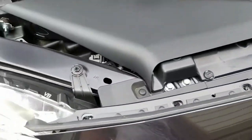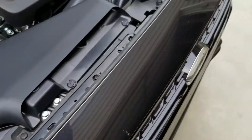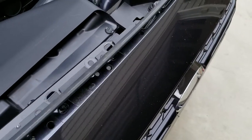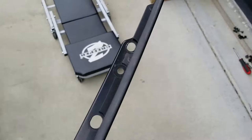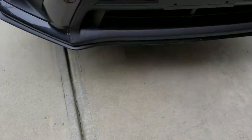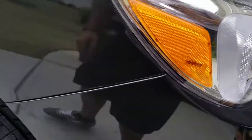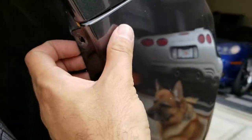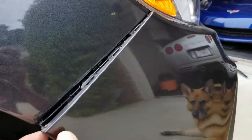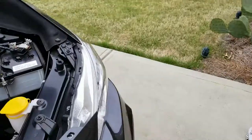All right, so everything's been removed. Up top there were three clips and six bolts. Might as well just go ahead and remove this piece — you didn't even see that was coming off. At the bottom there were nine clips and two additional ones right here. So there we go, that just snapped off. Pretty easy.